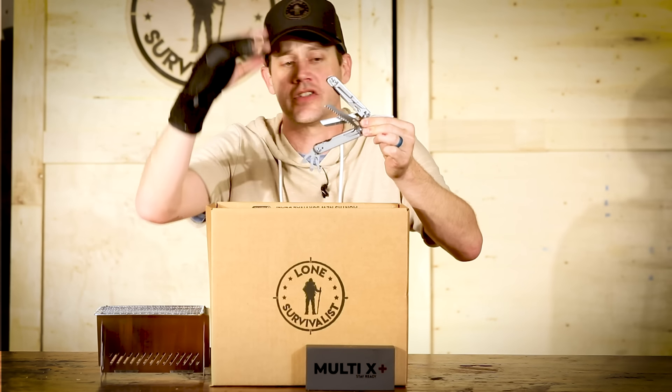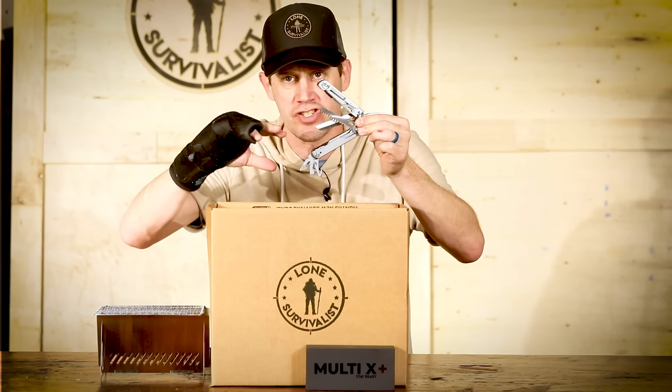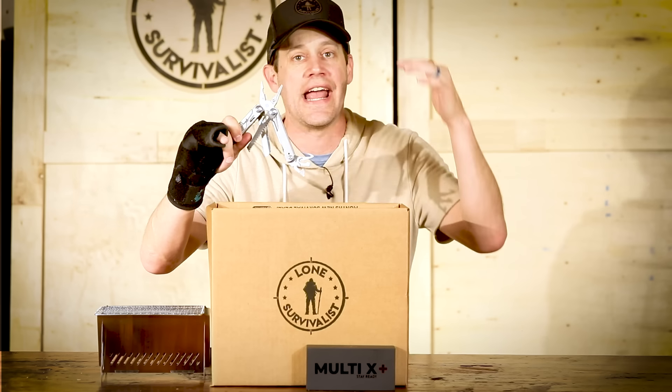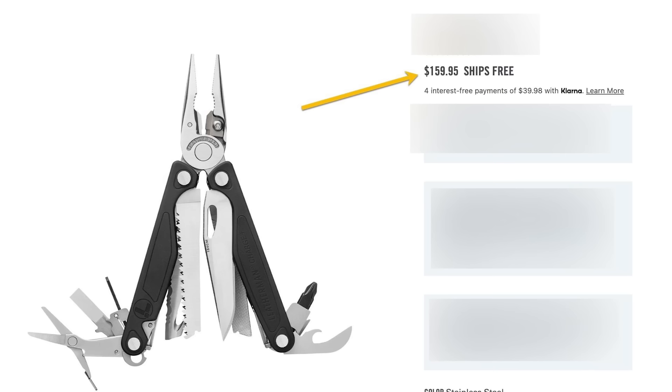It does more than 10 things as a multi-tool: saw, knife blade, every screwdriver, pliers, scissors — everything in it. Multi-tools that look like this are anywhere from $159 to way over $200.